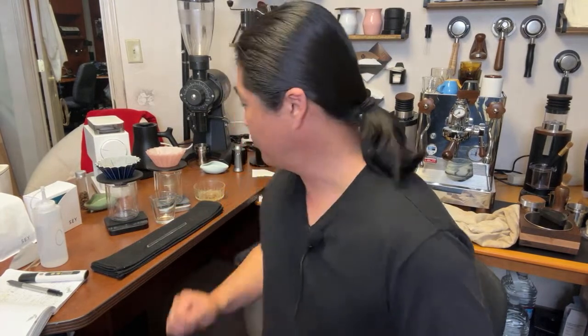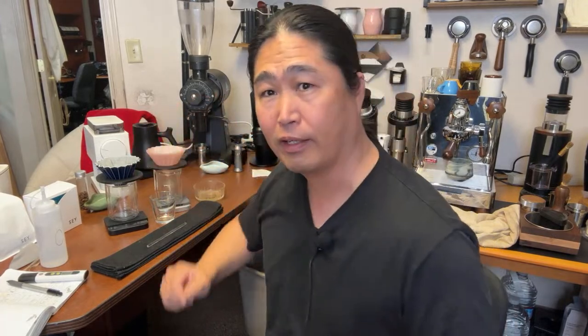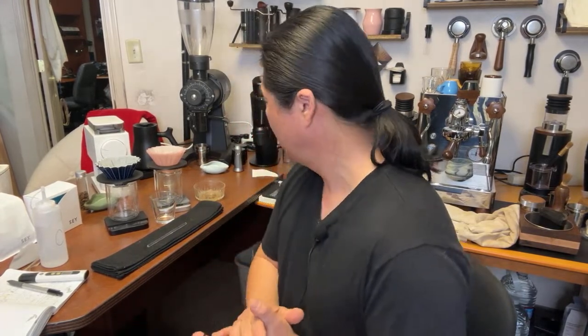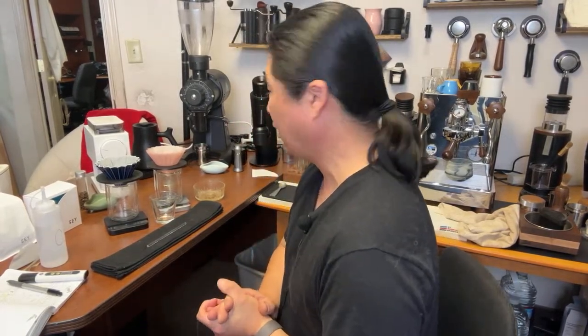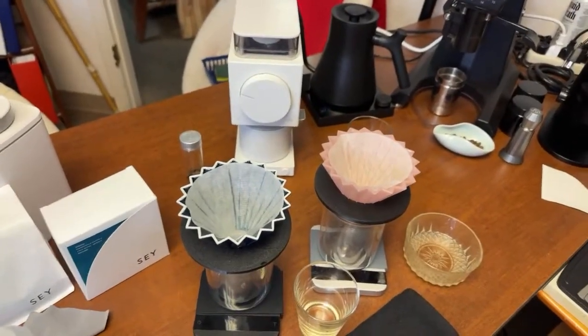For the brewing method I'm using an Origami dripper with a Cafec cone paper — kind of a V60-type paper. The Origami can use both flat-bottom and cone-shaped paper, which makes it very versatile. Let's brew some coffee and do the comparison.